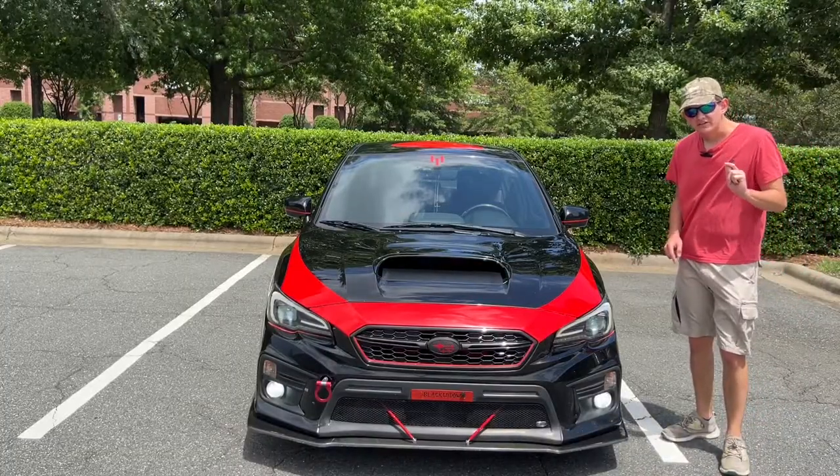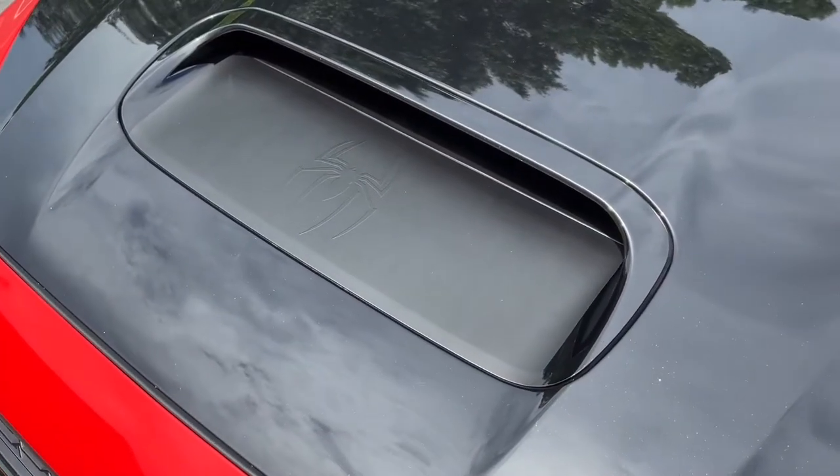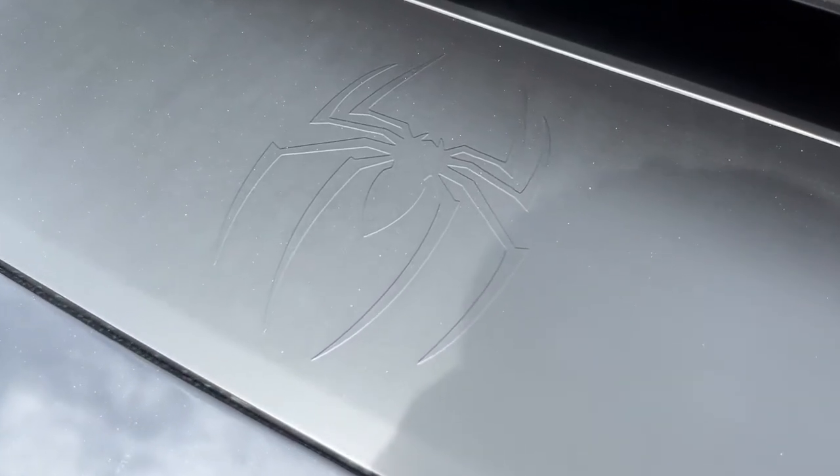That's not the only spider hidden on this car. If you look right in front of the hood air intake, you can barely notice it, but there's a little spider in there, which looks really, really good.